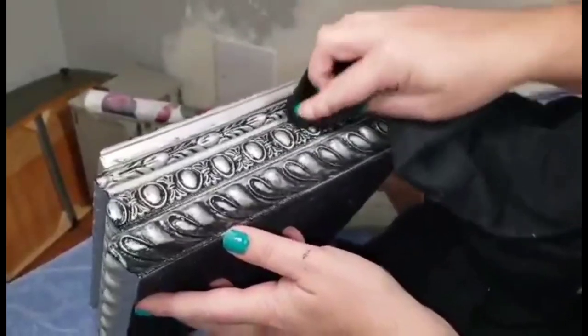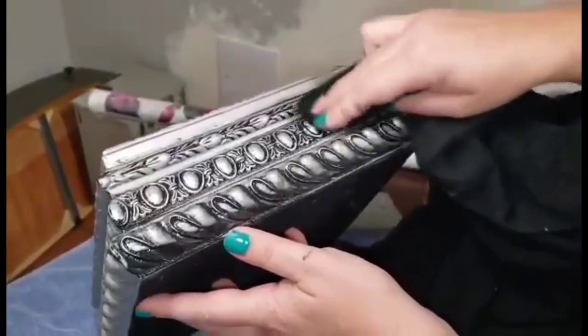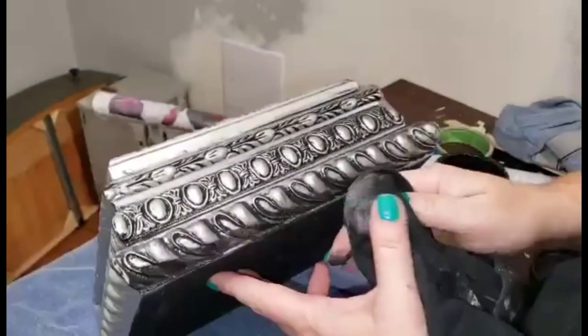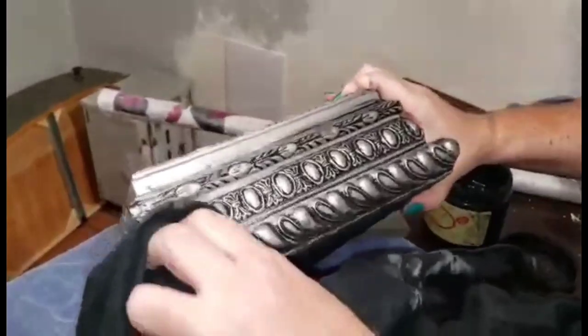You can leave as much or as little paint on as you like. I like to wipe it away so that the tops of my points are clean and exposed in the silver, and the black is left just in my very lowest points.